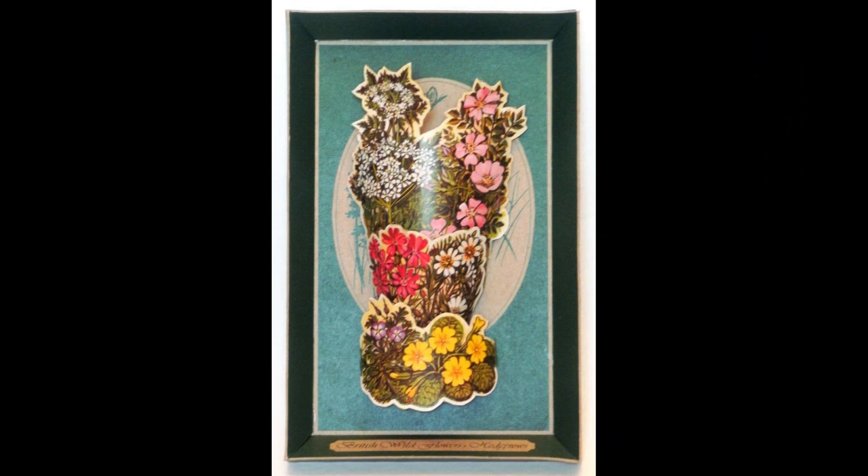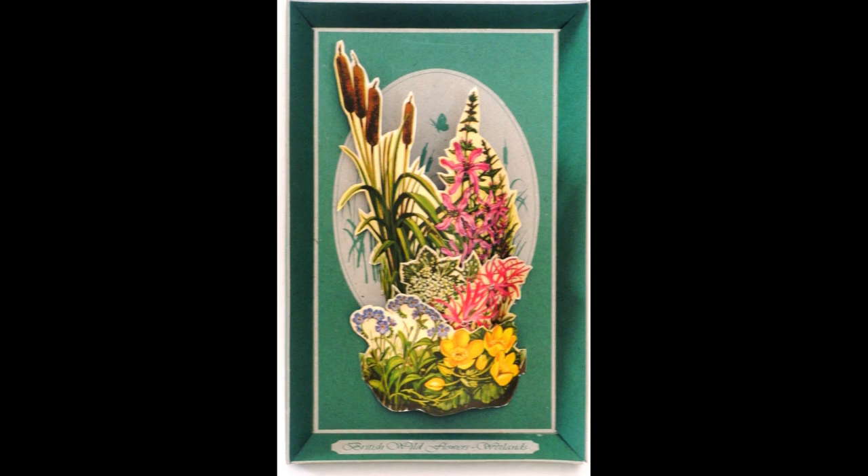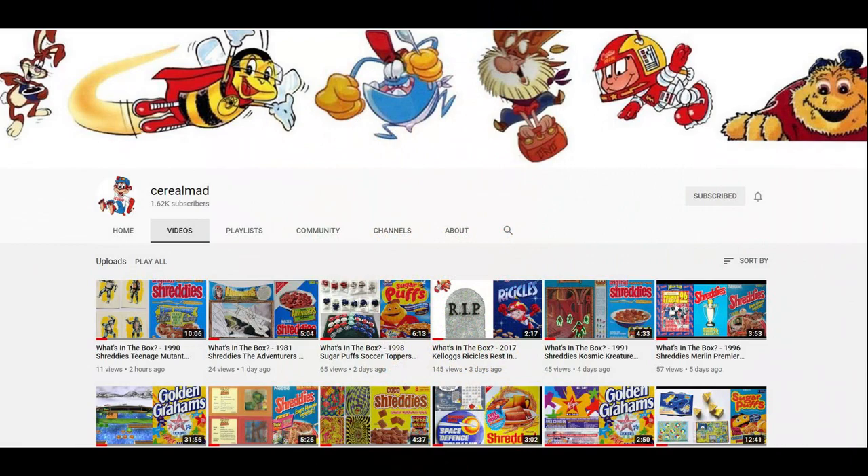Really fun offer this one — nice and interactive, as well as being slightly educational for the kids. If you're interested in this and other cereal items, then please subscribe to the channel or visit my website, CerealOffers.com. Click on Weetabix and then Weetabix.